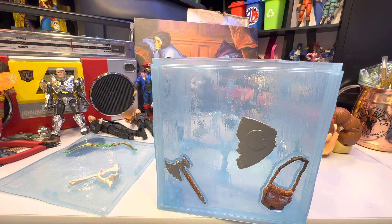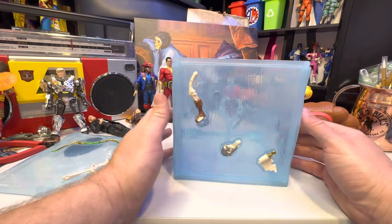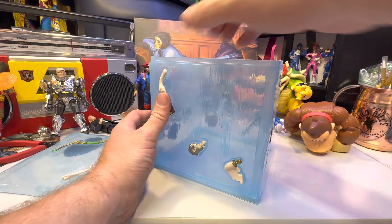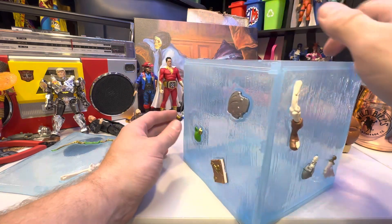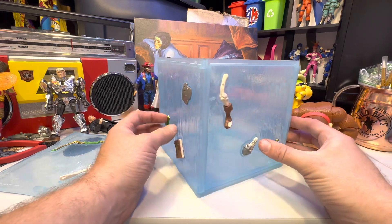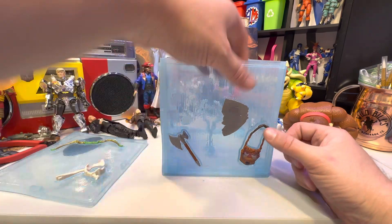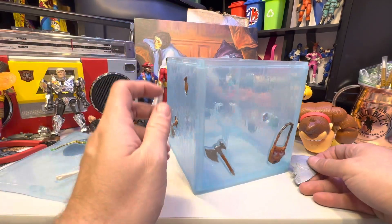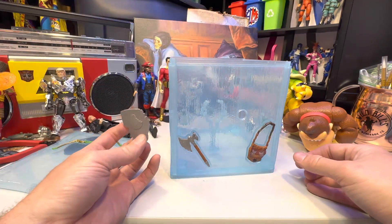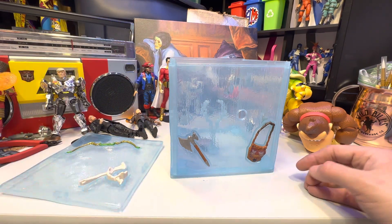This was $35 to begin with. I paid $21, and I'll be honest with you, I don't think it's worth that. I mean, it's cool if you really like Dungeons and Dragons, but it also feels like... this is it. So this is what you pop off, and that's how you can put the hand through. It's okay if you want to store your parts in it or something, but it's a little weird.